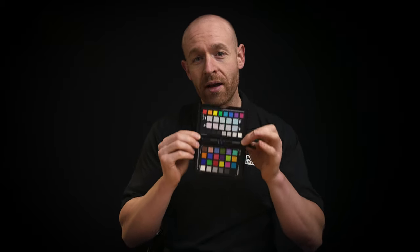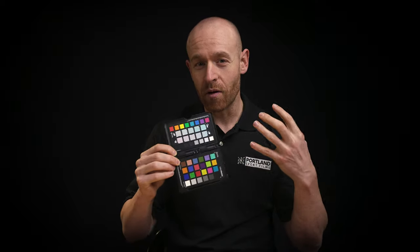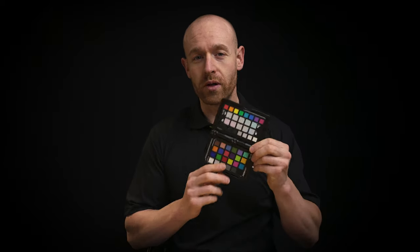It is a very important tool to use especially when you're matching different kinds of cameras. This is the only way to really get an accurate color representation when you're trying to match cameras. So this was a huge tool that I used.